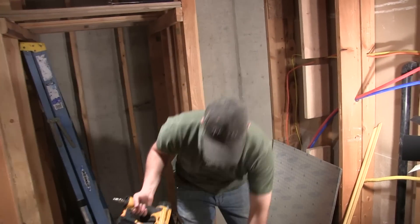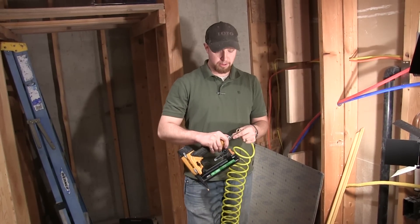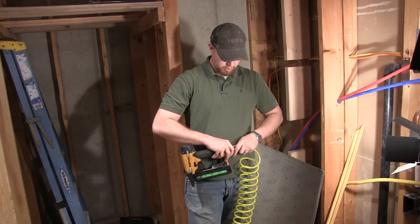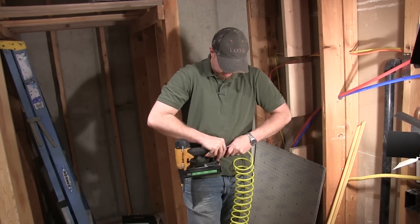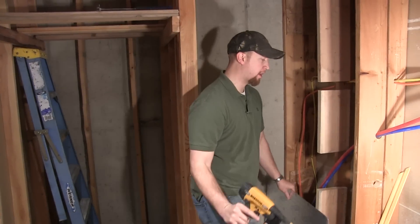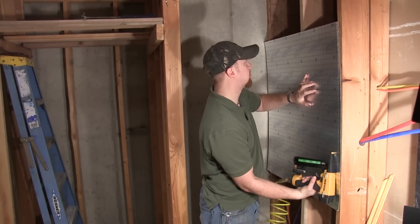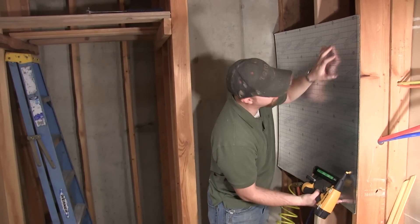To do that I'm going to use a staple gun, just because it's a little bit faster. You can also use panning nails — a small nail with a big head so that it holds the drum pan on. To do this I'll have to angle them a little bit because otherwise the staple gun will punch right through it.